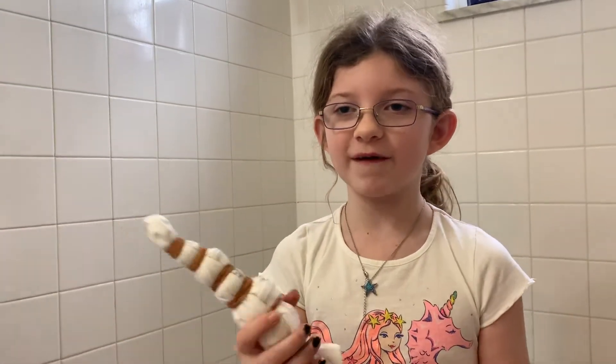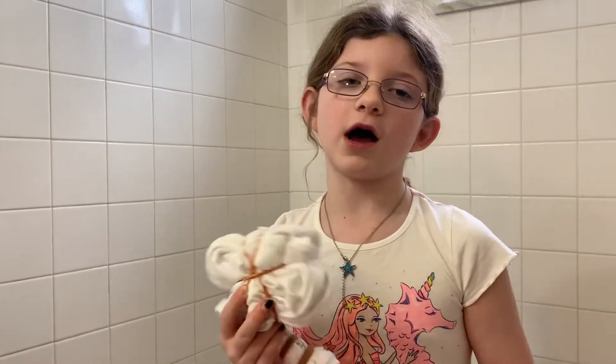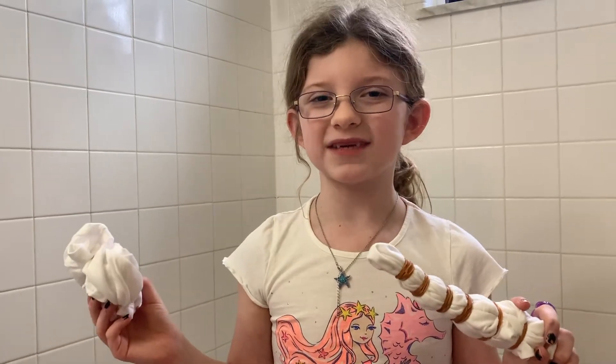Hey guys, welcome back to my channel! Before we get started, click that subscribe button. Today we are gonna do some tie-dyes — my first time! We're gonna do a bullseye and a swirl, and then I'll see you guys after I get my gloves on.